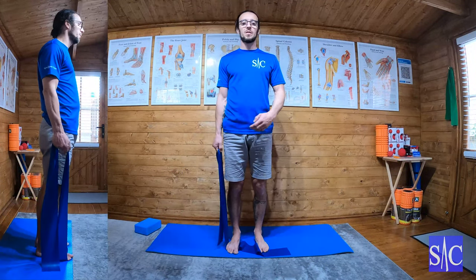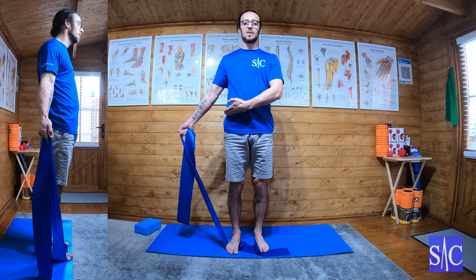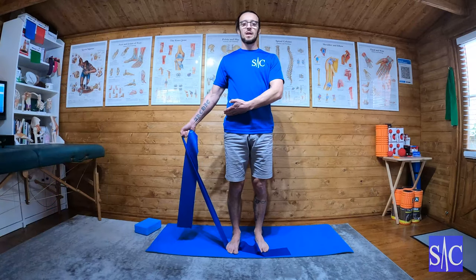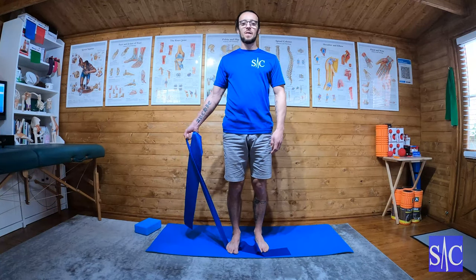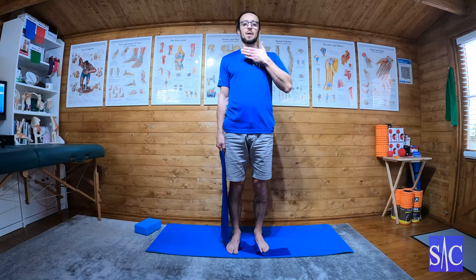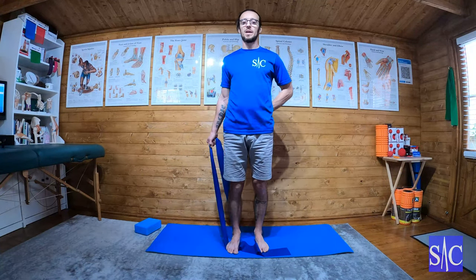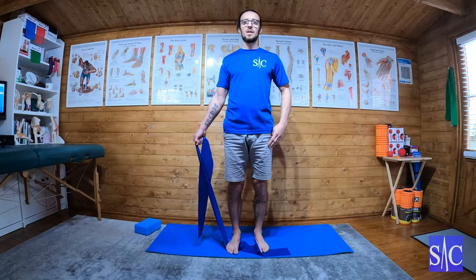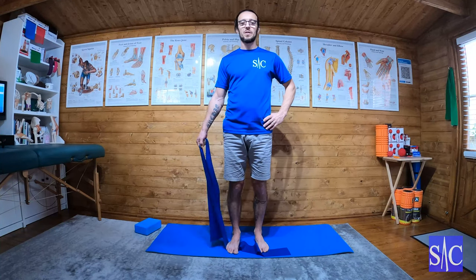I'm not coming above waist height — staying below the height of where my belt would be — and I'm turning the hand as I go. The other important thing is I'm imagining I'm trapped between two sheets of glass, so my hand isn't coming forward and it isn't coming backwards; it's only coming straight out to the side, turning, and then returning to the start position.